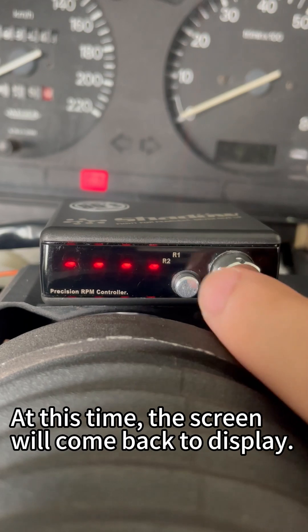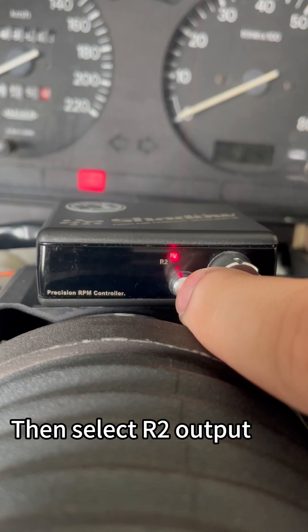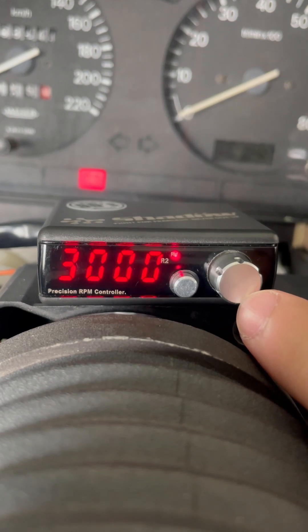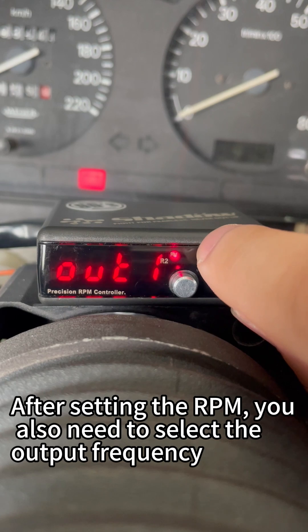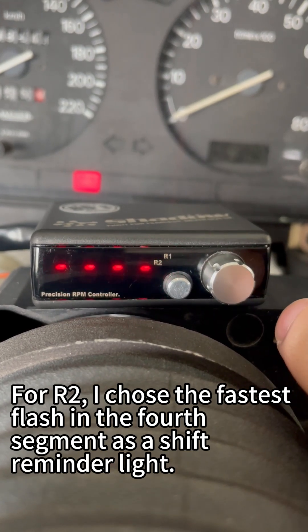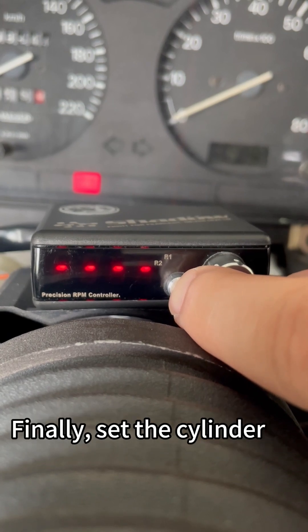Then press enter again to confirm. At this time the screen will come back to display. Press the setting button again and select R2 output. Choose 3000 revolutions per minute this time. After setting the RPM, you also need to select the output frequency. For R2, I chose the fastest flash as a shift reminder light. The screen will resume display again.